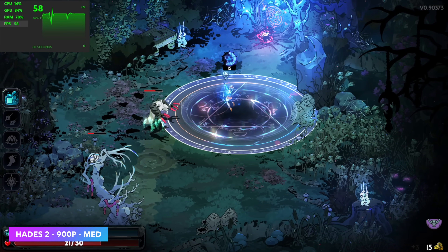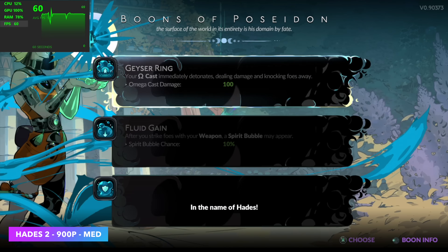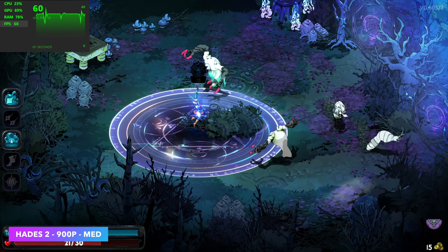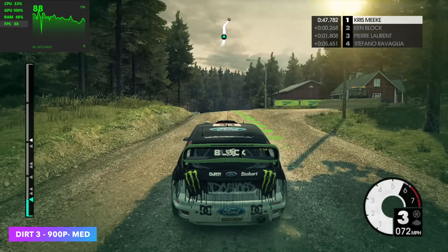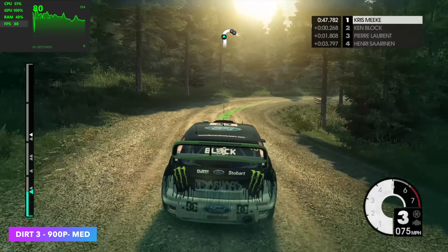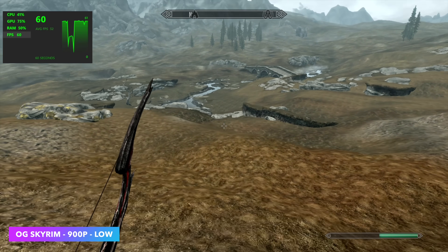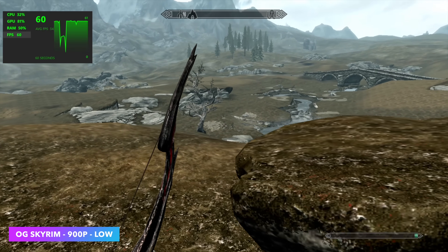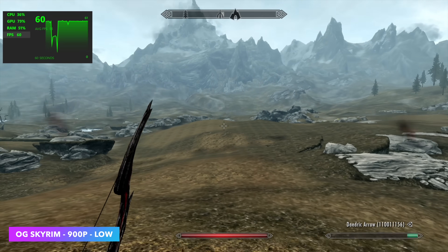Now let's see how well this thing can game. We're not doing AAA games, but indie games and older titles run pretty decently at 900p. Hades 2 early access runs at 900p medium at 60fps. Dirt 3 at 900p medium gets an average of around 81fps. Games like Half-Life 2, Left 4 Dead 2, and even OG Skyrim are playable, though Skyrim needed low settings to get a constant 60fps. For AAA titles, you could always do cloud gaming or stream from a more powerful PC and it'll handle that just fine.